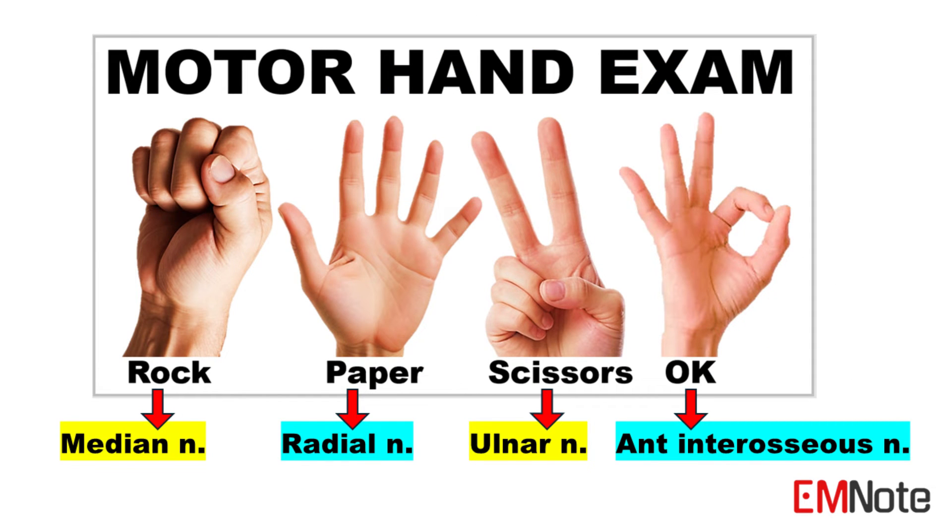Remember, while these quick tips provide a helpful framework for conducting a motor hand exam, always consider the patient's history, symptoms, and additional clinical findings to make an accurate diagnosis and formulate an appropriate treatment plan.